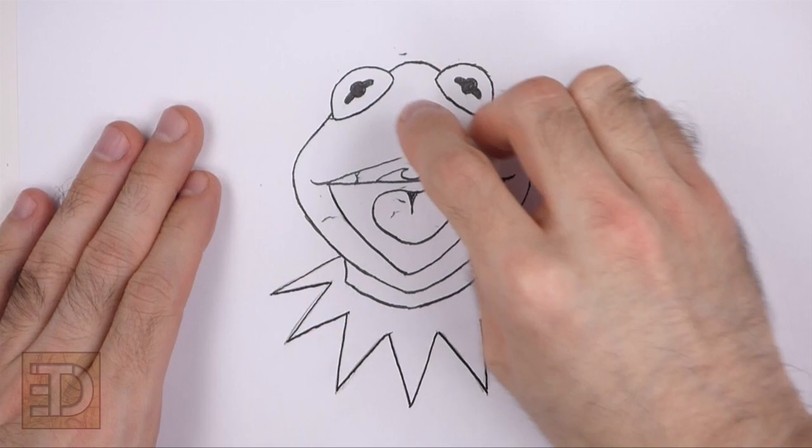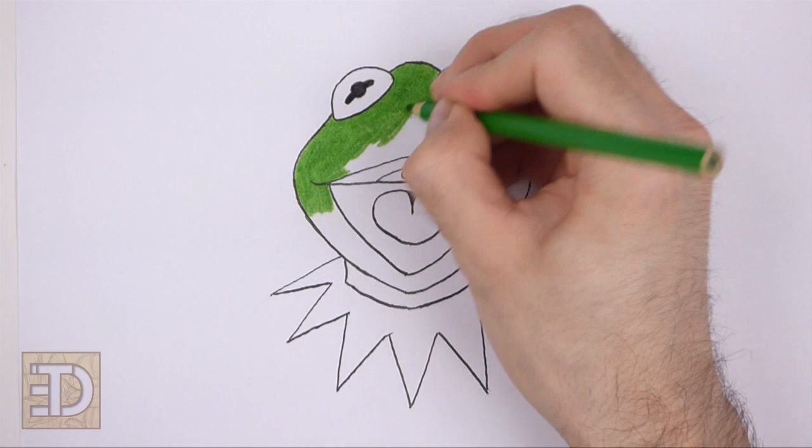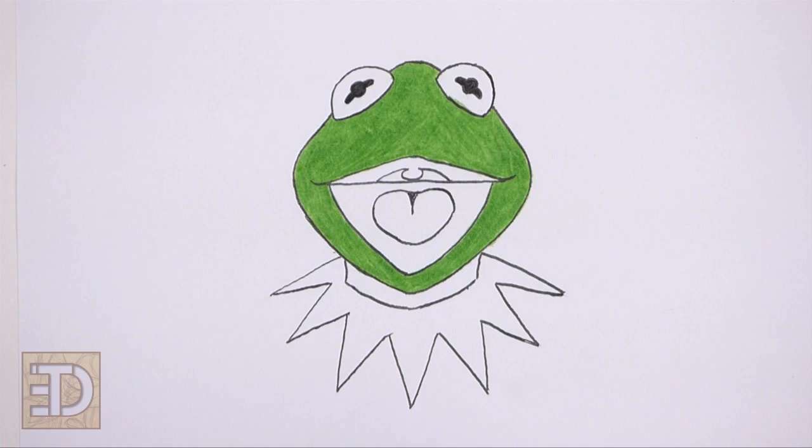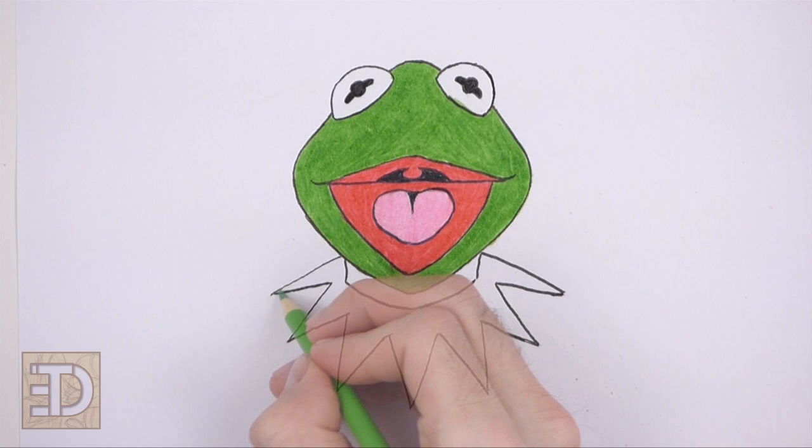Now color your drawing. Use green for the head and the neck. Color the open mouth red, the throat black, and the tongue pink. Use light green for the collar.